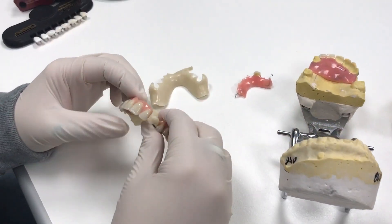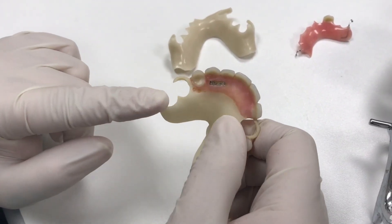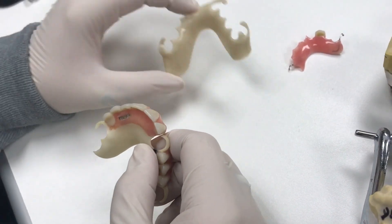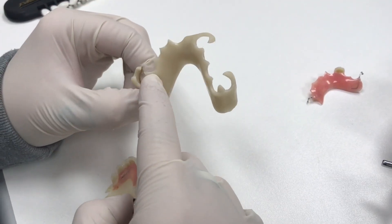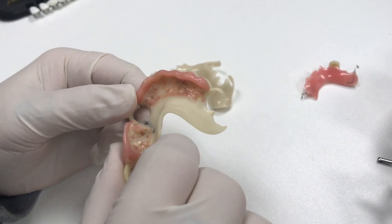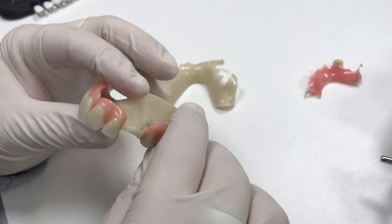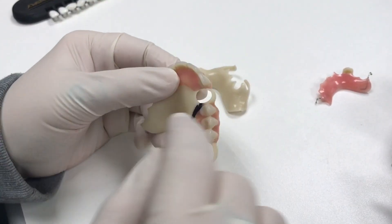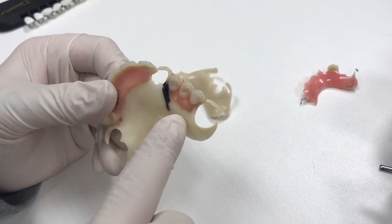Here we have a Duracetal partial, which is a tooth-colored material. It is all injected in one piece — the clasp and the framework. We'll inject the clasp and framework and it'll come out like this. Then we'll cut our retention holes in it, set some teeth, and send them out in a wax try-in if they want one, or we can go right to process. We process the teeth in just regular hard acrylic. It is an acrylic-based material, so they bond very well together, but we still do the mechanical retention just in case.